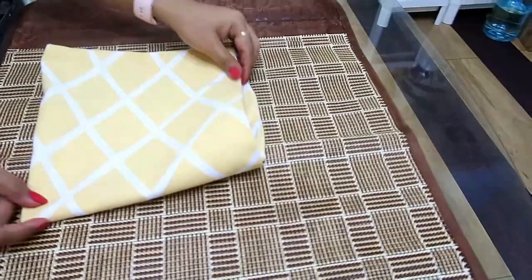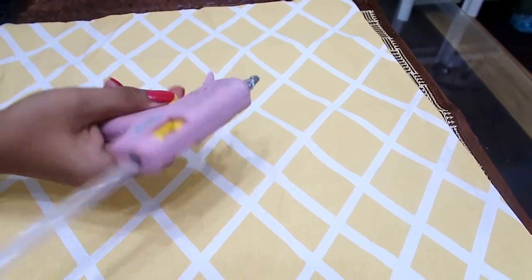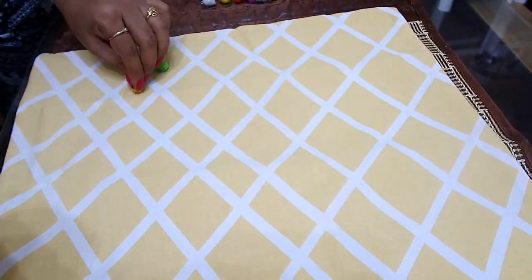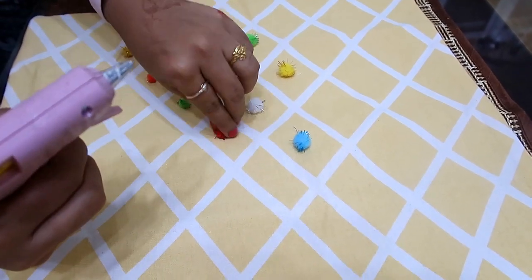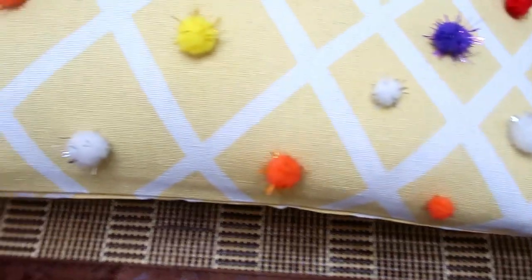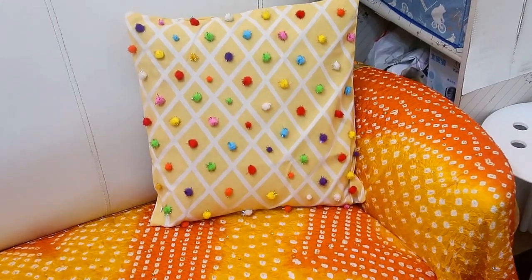You will need a light cushion. I have covered it and started putting pom poms on it using a glue gun or fabric glue. This cushion is now ready — it is very colorful and looks good.